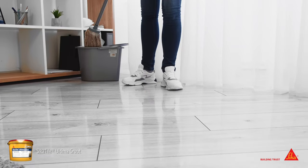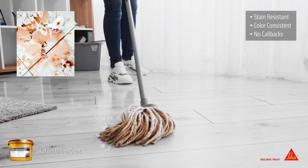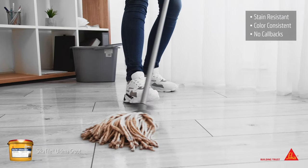Cicatile Ultima Grout creates durable, bold joints. Its consistent color and high stain resistance prevent callbacks to the job site. Best of all, its unique formula makes tiling projects quick and easy.